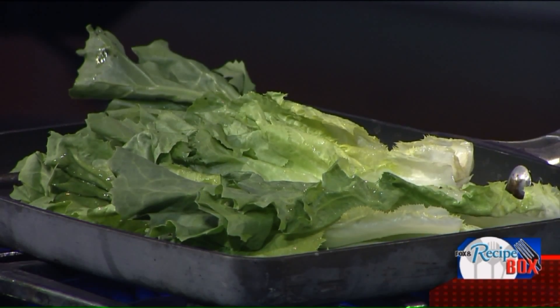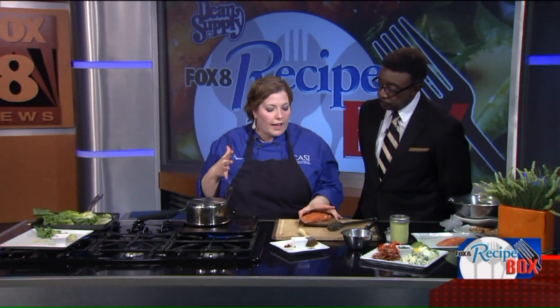Normally on a Cobb salad in a restaurant, what do they offer you? Chicken, maybe? So what we're going to do is some salmon. So instead of just doing a simple salmon on the grill, I thought it would be fun to do cedar plank salmon.